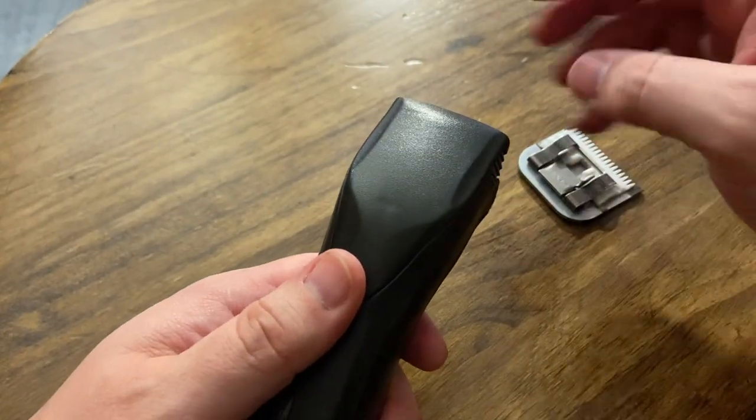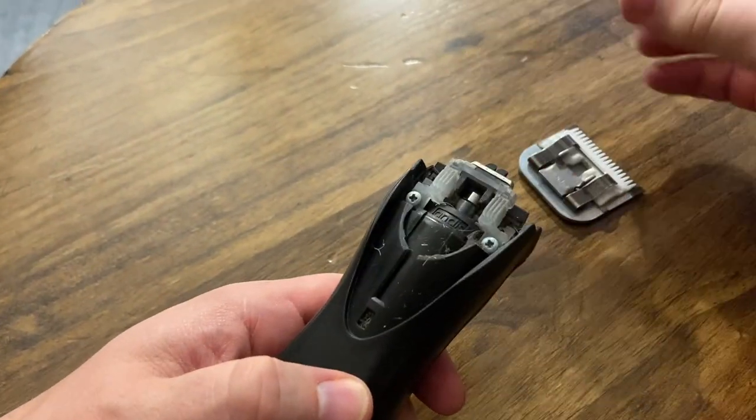The Pulse ZR, kind of like the BGR, doesn't use grease — it actually uses the same plastic armature system. Listen to how quiet that is. It's a super quiet clipper, especially compared to the Titan or the 76.